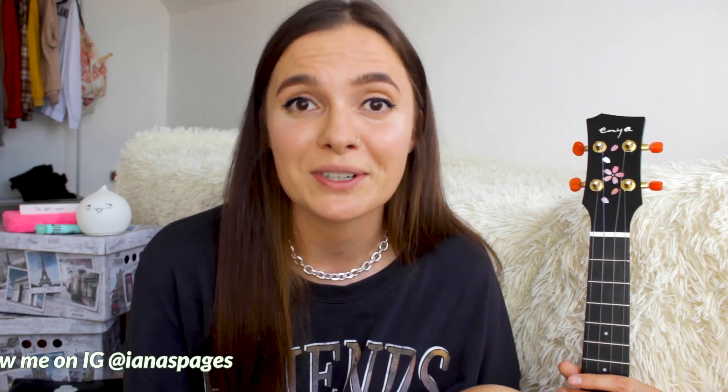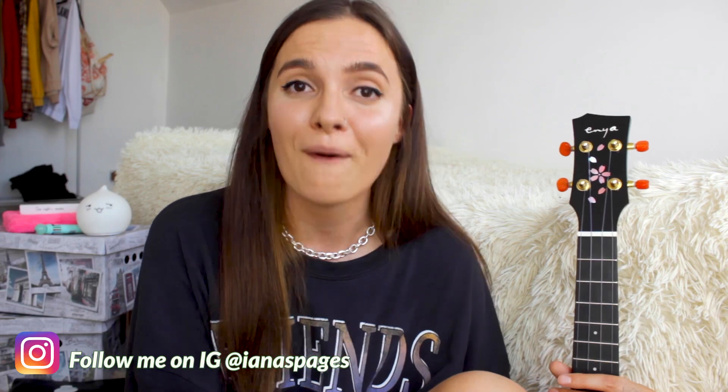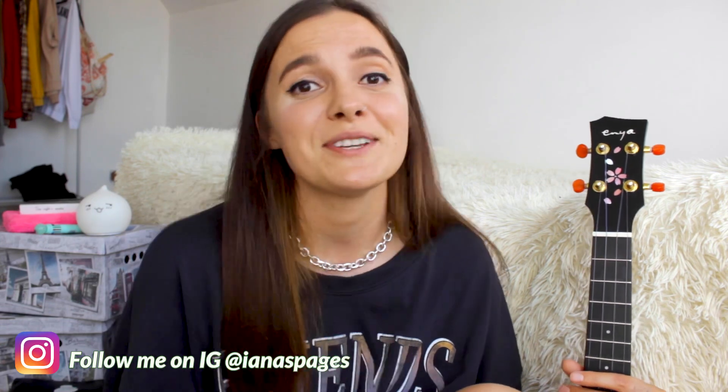That's it for the review, you guys! I'm gonna leave the link in the description for this ukulele and for all of the ukuleles I showed you in the beginning of the video. You can also drop suggestions for my next tutorials in the comments — I'm gonna read them all. Until the next video, bye!